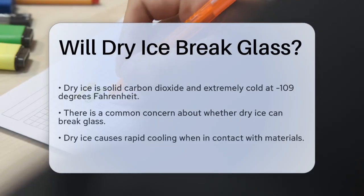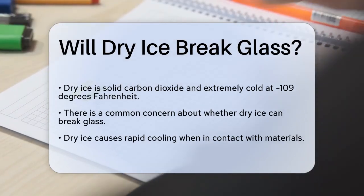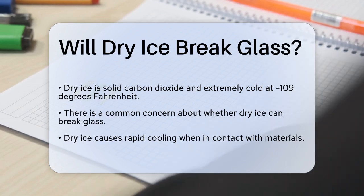Will dry ice break glass? If you're curious about whether dry ice can break glass, you're not alone. This is a common concern, especially when you're planning to use dry ice for various purposes, like creating a cool fog effect or storing items at very low temperatures.